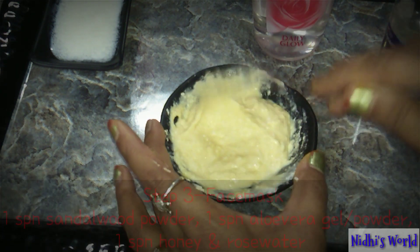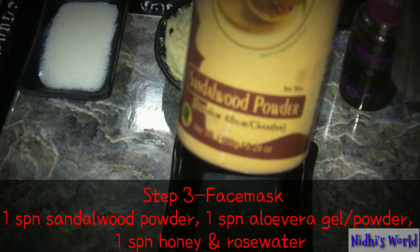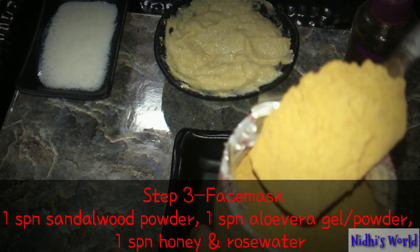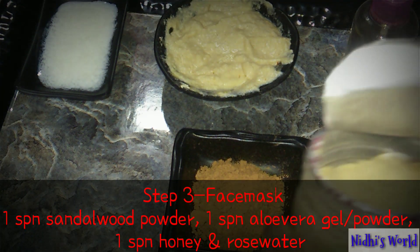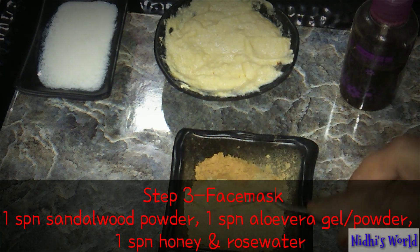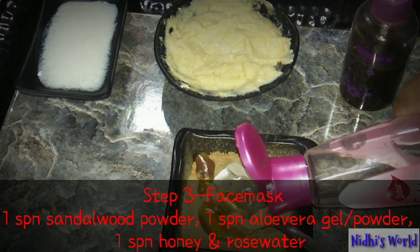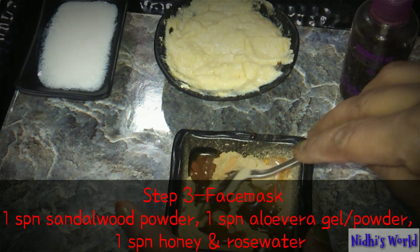The next step is the face mask. I've got 1 spoon of sandalwood powder, 1 spoon of aloe vera powder, 1 spoon of honey, and rose water. Add rose water to make a smooth paste. If you don't have aloe vera powder, you can mix in aloe vera gel instead. This is our third step — the ingredient is prepared.